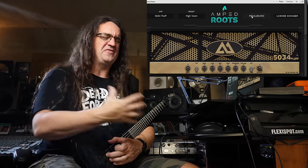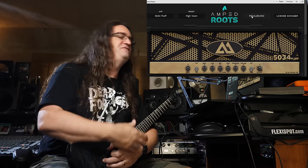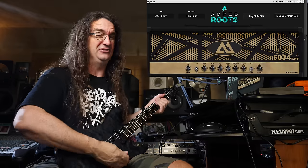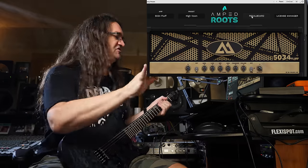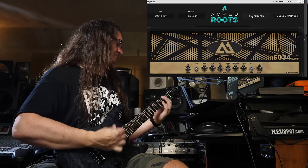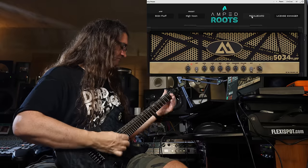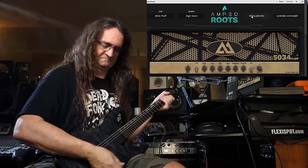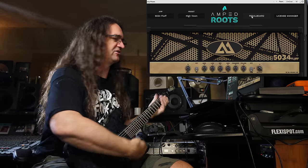One thing I love about this amp sim is the fact that they're giving away the 5034 module for absolutely free, and I'm really blown away by the tone. This is just at noon with nothing going on at all — there's some serious chug factor going on there.